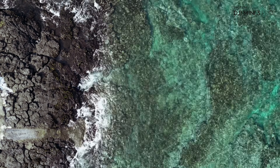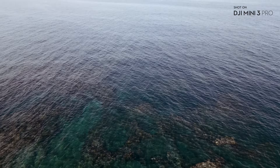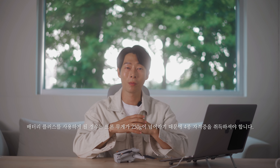드론 타임랩스같이 시간이 필요한 샷들을 담은 후에도 추가적인 영상 촬영까지 가능하다는 얘기겠죠. 그리고 배터리와 함께 꼭 알고 계셔야 할 정보도 말씀드릴게요. 현재 한국에서는 기체 무게가 250g 이상일 경우 드론 4종 자격증을 소유하고 있어야 하는데요, 이 미니 3 프로는 249g이기 때문에 4종 자격증 없이도 비행이 가능합니다. 하지만 비행 허가는 꼭 받으셔야 합니다.